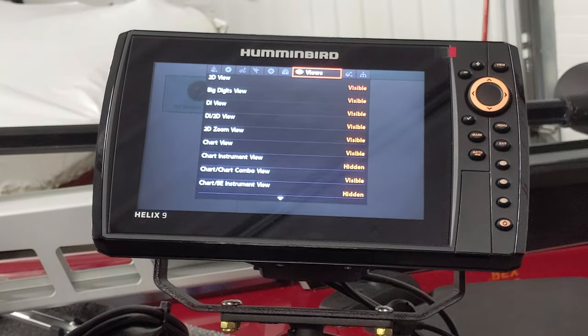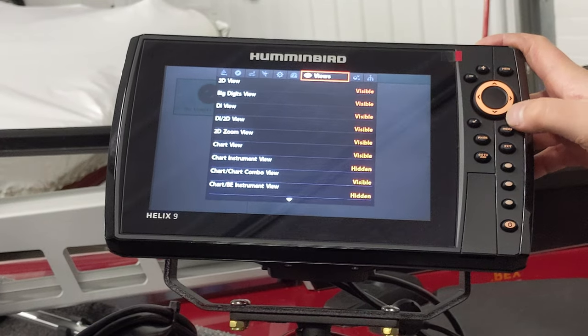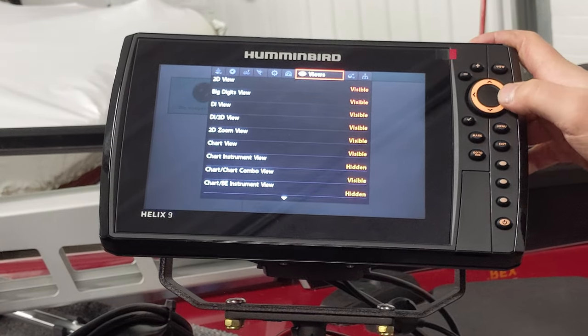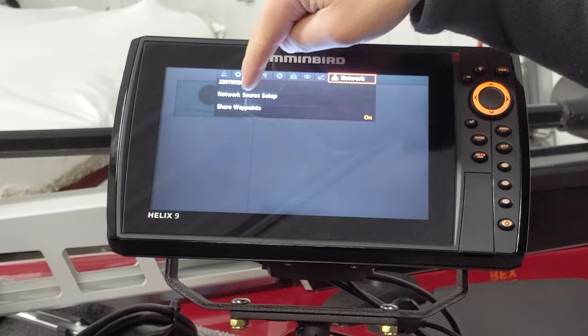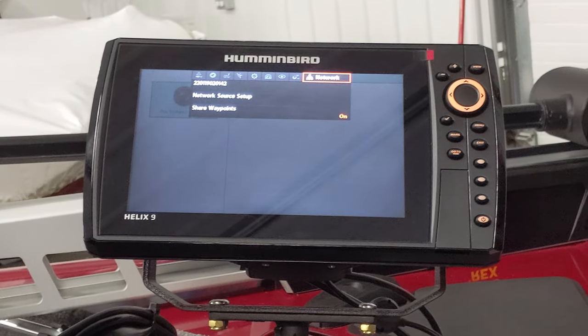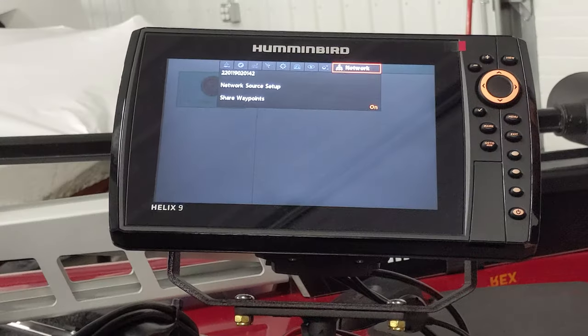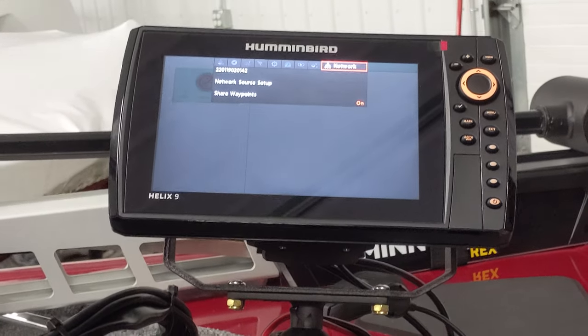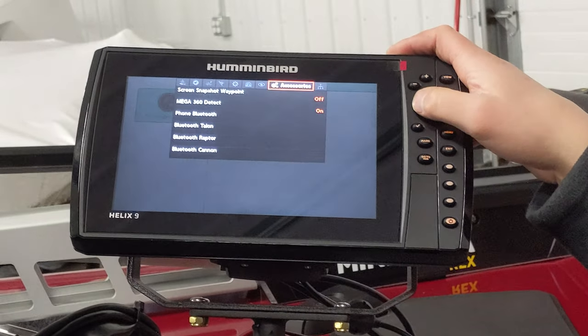Under Network, turn on 'Share Waypoints.' Since both graphs are networked, if you mark a waypoint on either screen it's going to be on both graphs. I would just leave that on — you're going to want it. Under Accessories, you've got your phone Bluetooth. You can technically use your phone in place of the remote to control the trolling motor. There are also options if you ever add Minn Kota Talons, Raptors, or Canon downriggers — you can program those to Bluetooth and control them right from the Humminbird screen.